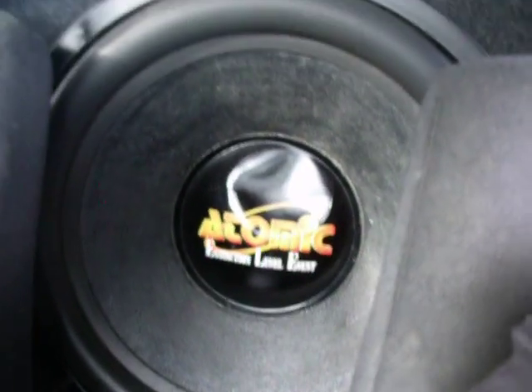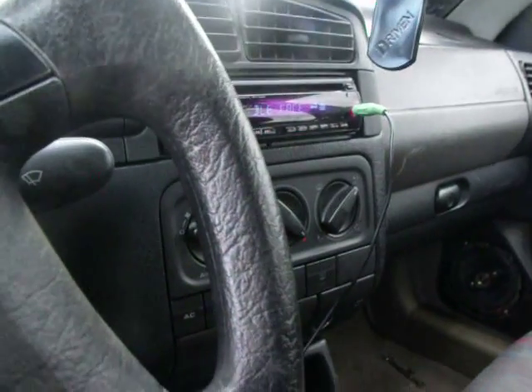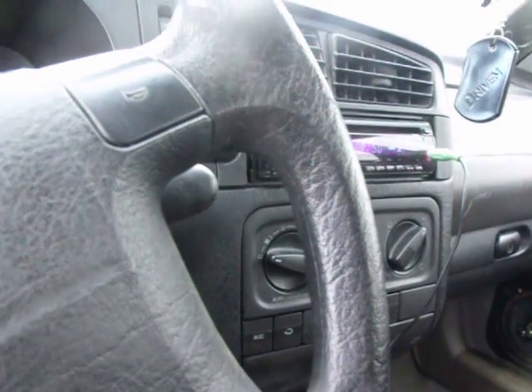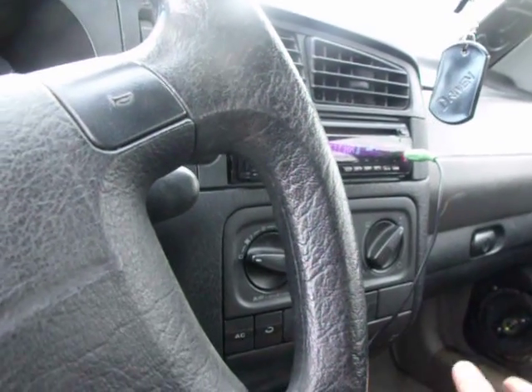It says it can handle up to 10,000 watt burps. I'm not going to be feeding it that anytime soon. Right now I'm feeding it about maybe 100 watts off that Boss amp. Maybe. Can't wait — I'm going to be upgrading to a Belva 3000D very soon.